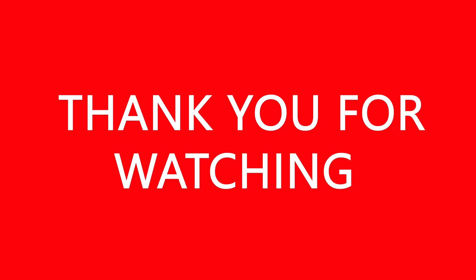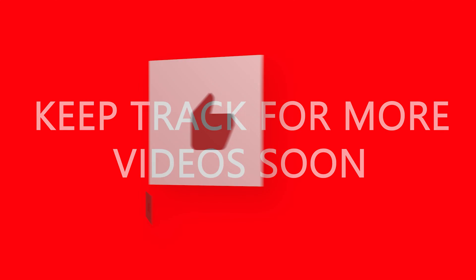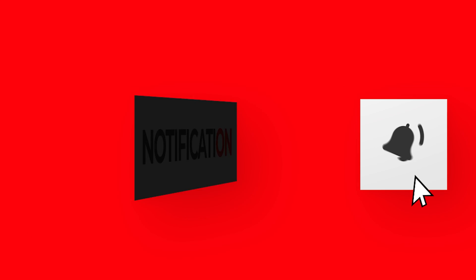Please like, share, and don't forget to subscribe and click that bell button down below.